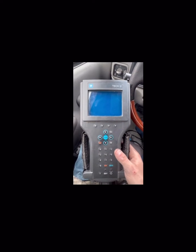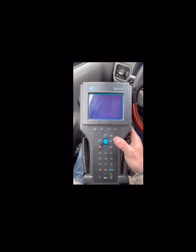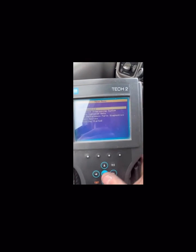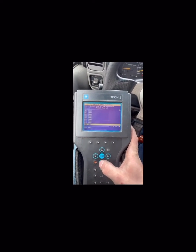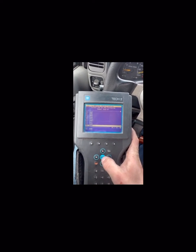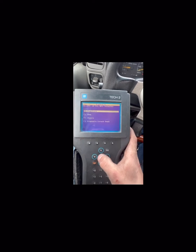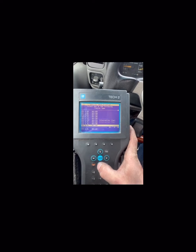This is how you do a TDC offset relearn with your GM Tech 2 scan tool. Power the thing up — step one. Click enter, turn it on. You're going to go to diagnostics. You're going to type in the year of your vehicle, or select. Mine is a 99. Light truck. Power train. Scroll down to 6.5 diesel.